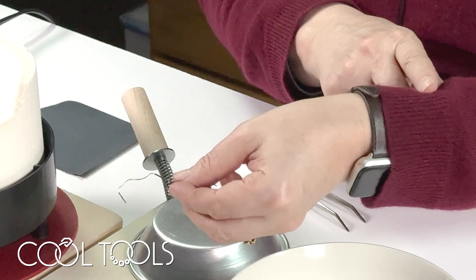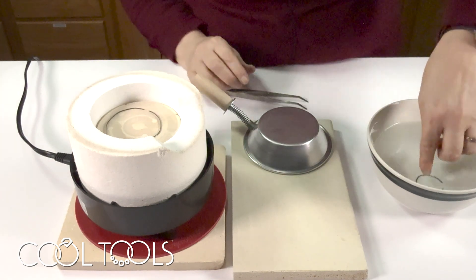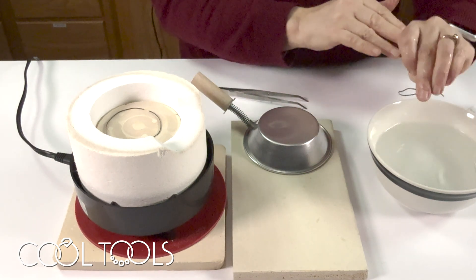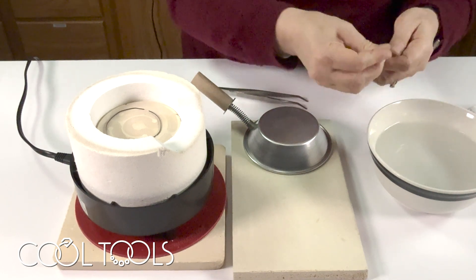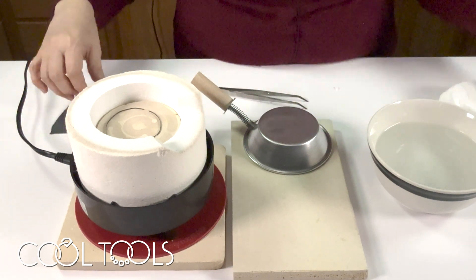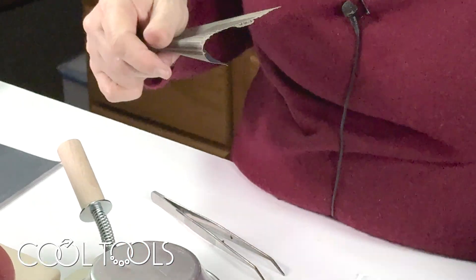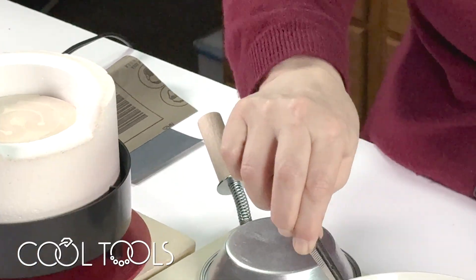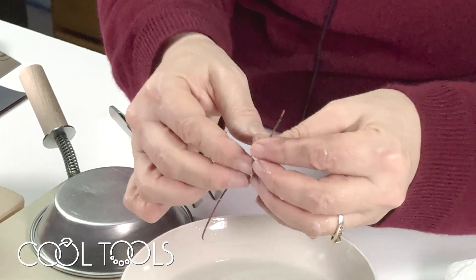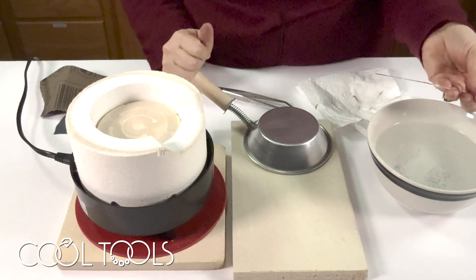I did try this on gold cloisonné wire as well and it worked great. Here's the piece of sterling — sterling can be put in pickle to clean it off, and again it is now very easy to bend, very buttery and able to stay in whatever shape I put it in. It may not look like sterling because it's black, but I promise you it is. And this last piece is that copper cloisonné wire — most of the fire scale came off when I quenched it, cleaned up real well, and it's very soft and buttery. So that is all there is to annealing wire in the ultralight.